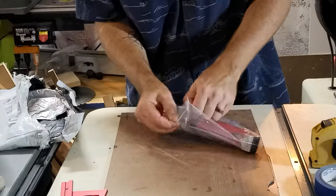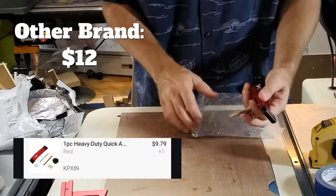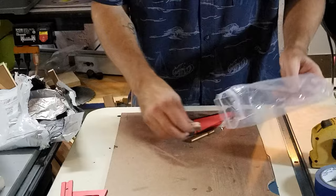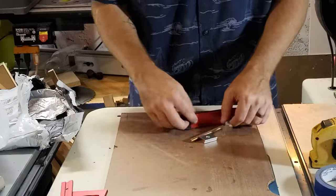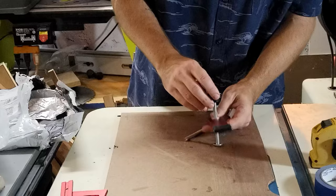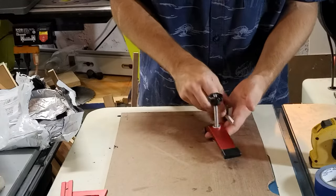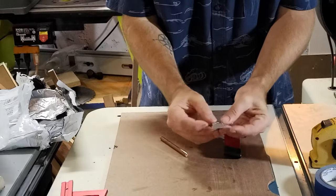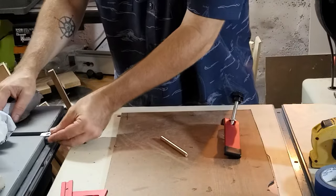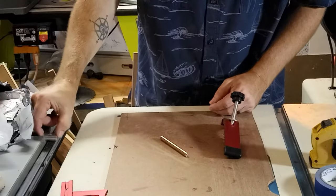Next up is another clamp — made for putting on either my cross-cut sled or some other sled I'm using with the table saw to help clamp things down and hold them in place as I cut them. It's got a nice T-track there. Let's see if it fits my table saw — yep, it fits perfect. That's awesome.